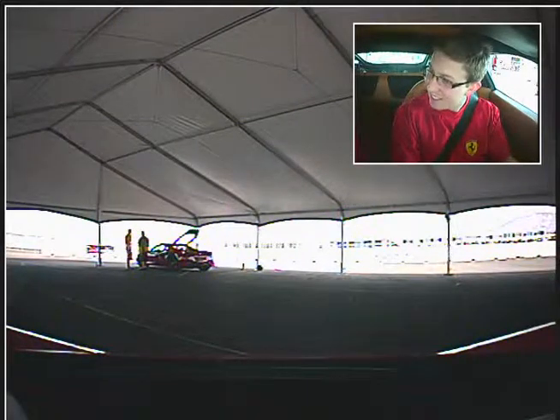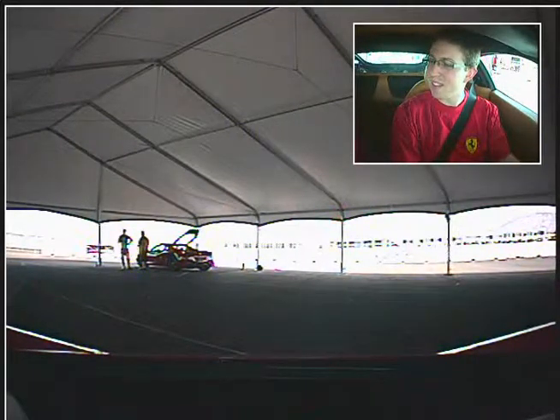All right, so this is Robert. I'm here with Chris Carter, and we are in the Italia for fine laps.